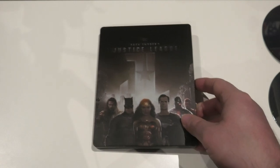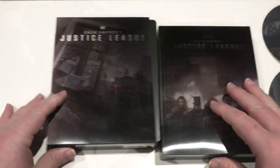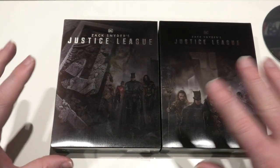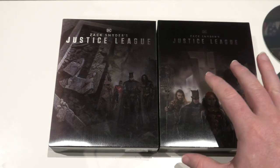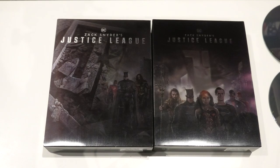So there you have it folks — that is everything inside this edition. I just want to quickly bring in the two releases side by side to give you a close look at them together. There are two beautiful looking artworks on both of these. The back artwork on the Blu-ray edition does look truly jaw-dropping. It would be hard to pick between the two, so I'll leave it up to you.